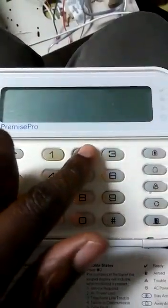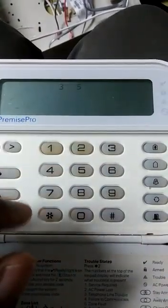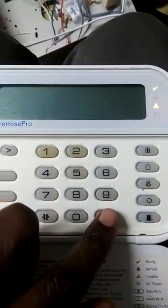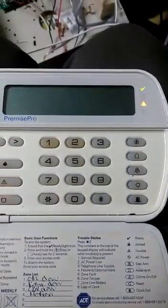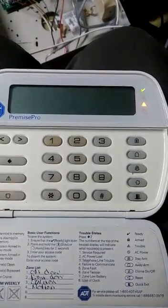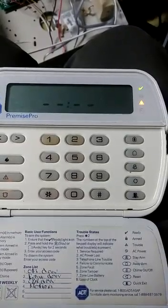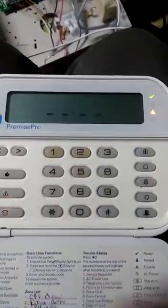Now if you look at what errors there are, it says 1, 8, 3, and 5. We can look up what those are in the manual after. I'm going to exit. It's not a connectivity issue — if I move this door contact you can see it registers on the back and it goes into green, so the panel is responsive.